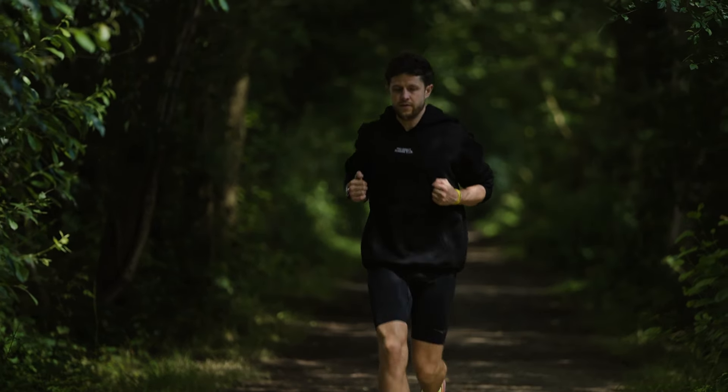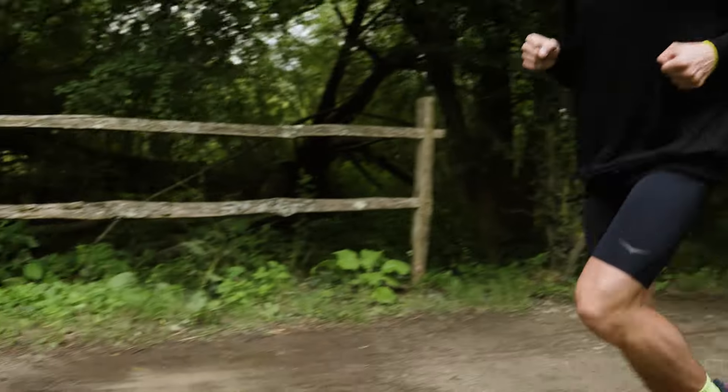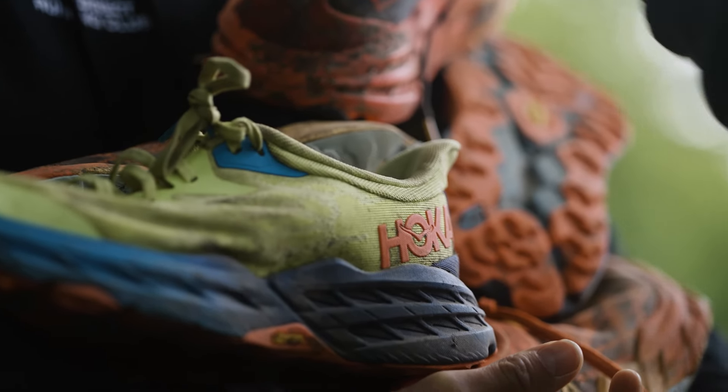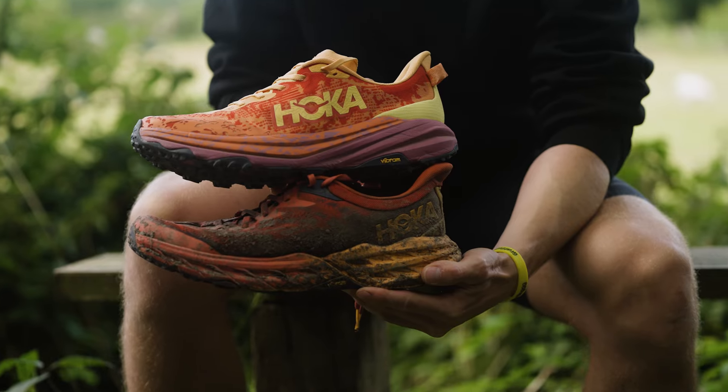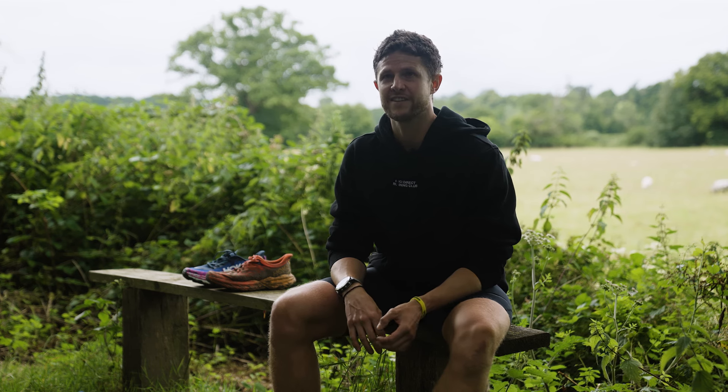I snapped my tib and fib playing football in 2012 — way before I started running. I was also getting issues with my plantar; I think I got a partial tear on a race, pushing too hard on an uphill. I went to see a physio and he recommended an insole to keep my arch up because I have what's called an exercise-induced flat foot on my left side. Just having that insole in the shoe gives me that little bit more support and allows me to throw out the miles whatever the distance.